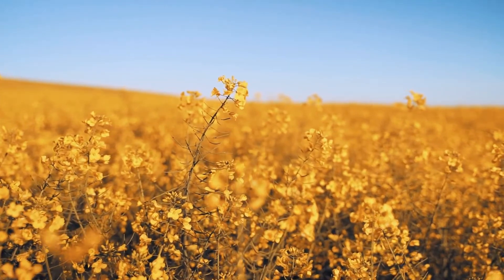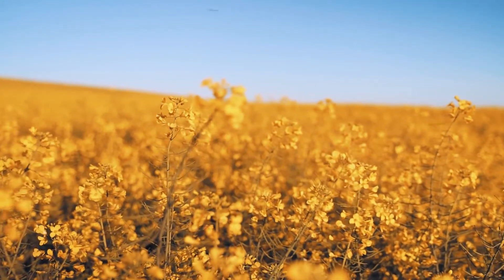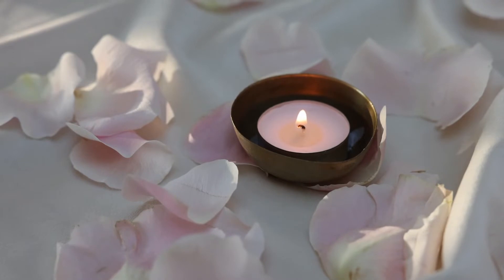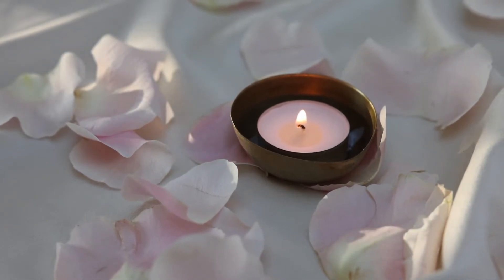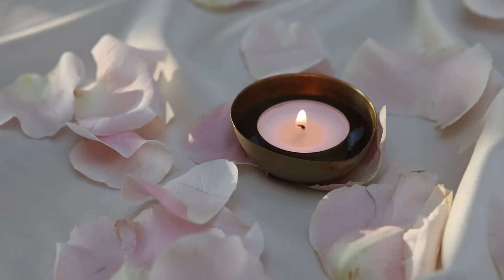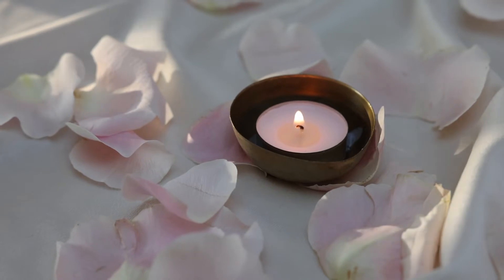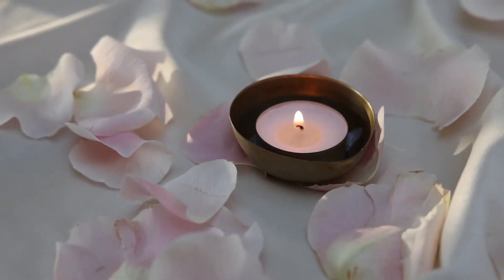Bring your internal focus to your heart centre and breathe regularly and positively, bringing in the energy — the God energy — from source. Feel the power of God. Feel the strength of the positive energy of love, hope and support, building in your heart centre. Join together with all those meditating around the world at this time. Link with them in building this positive, composite, holistic energy. Link with loving kindness.